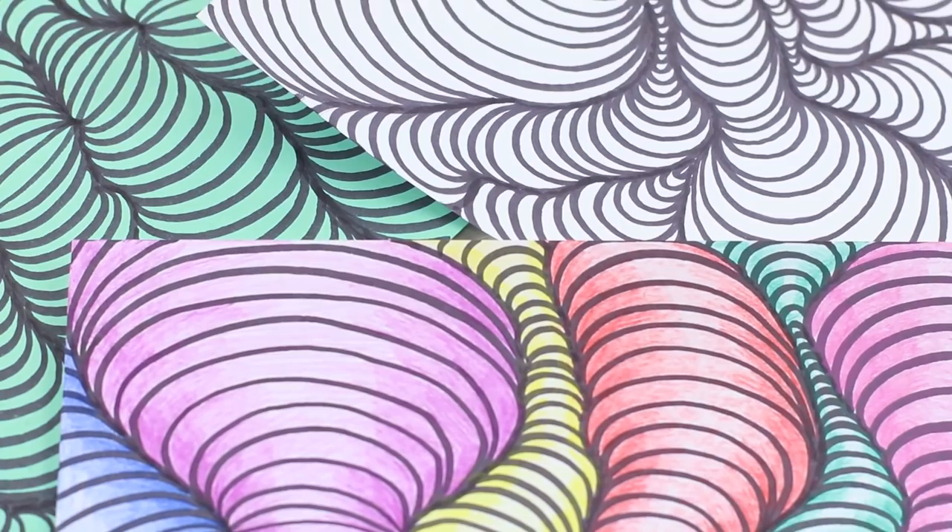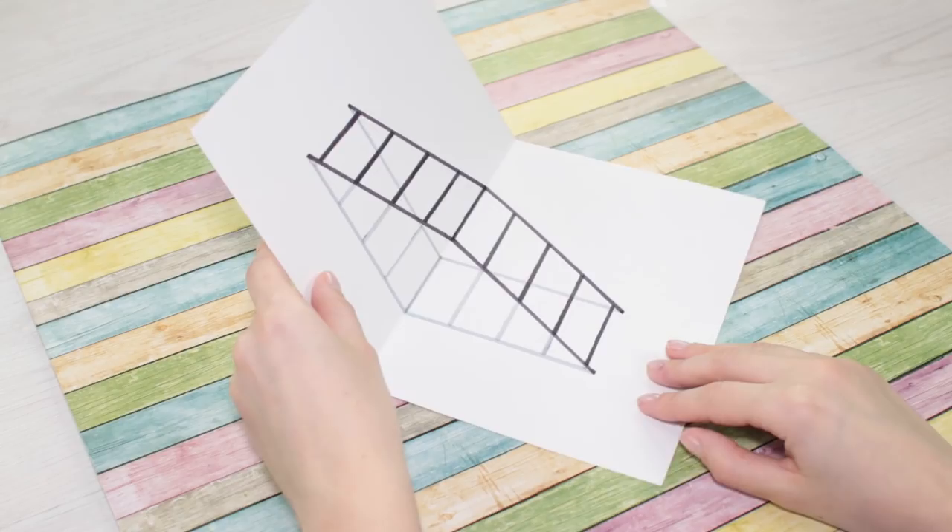If you like to impress your friends, we'll show you another fun illusion. Fold a sheet of paper in half, then unfold it. We are going to need two markers — one gray and one black.